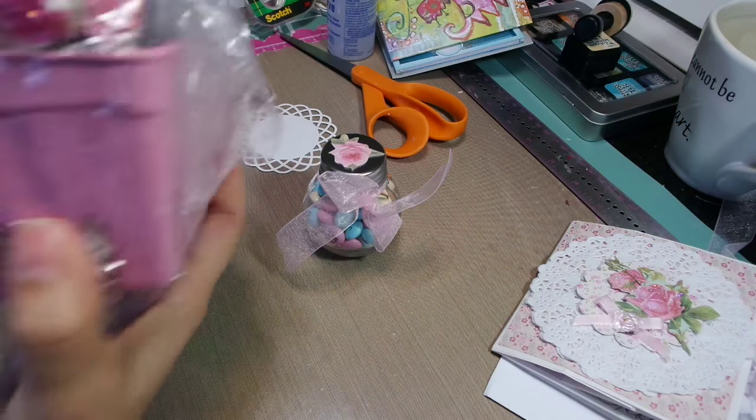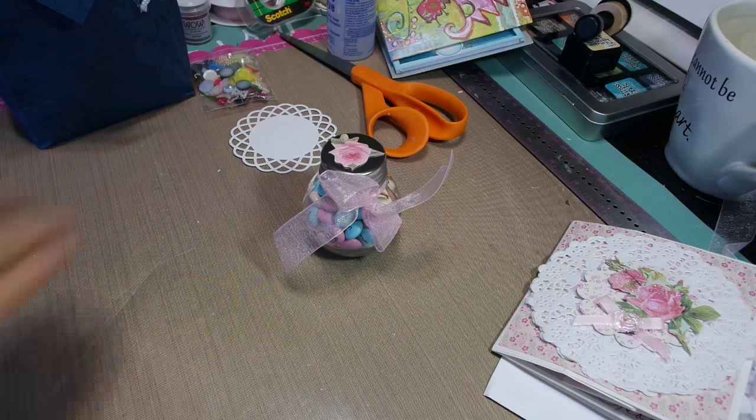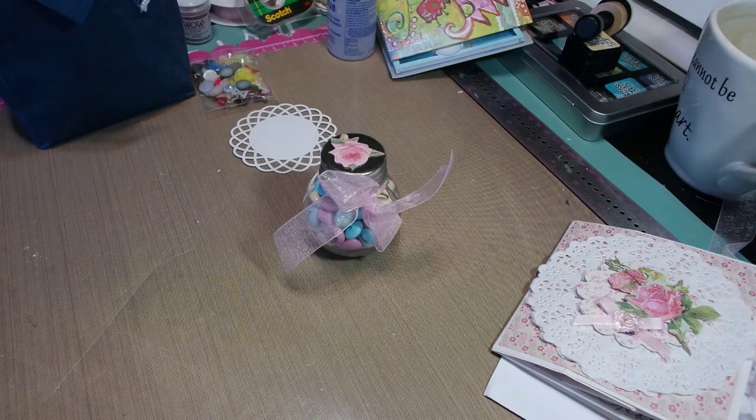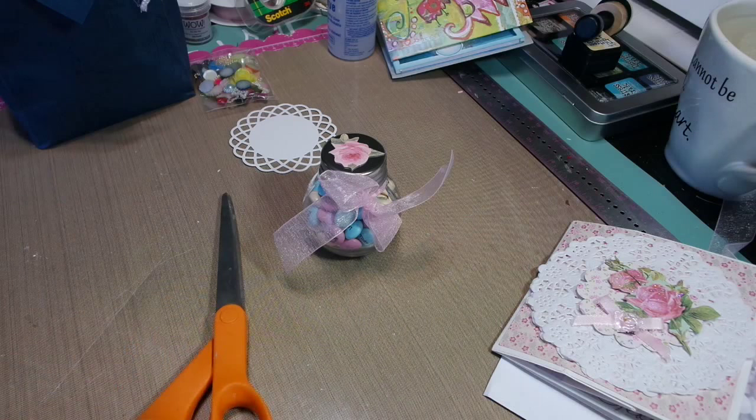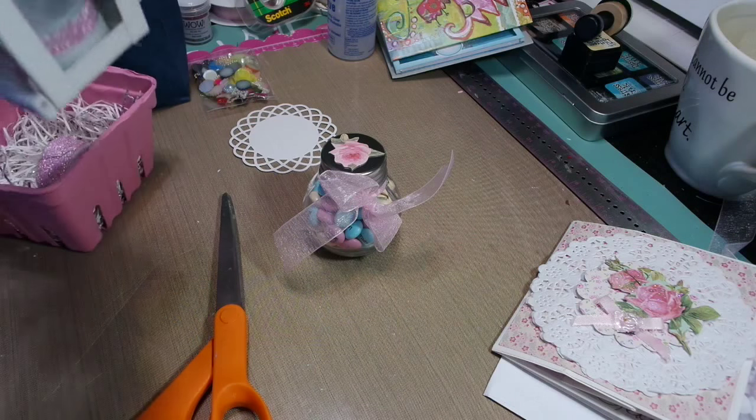How cute is this? I like how she packaged it up. I'm sorry, there's a lot of crinkling because there is a lot of wrapping on here. That is so cool. I think I just turned on a candle — I'm going to cut it so it's not so terrible. How cute is that?